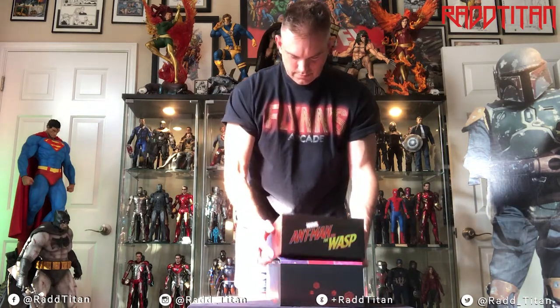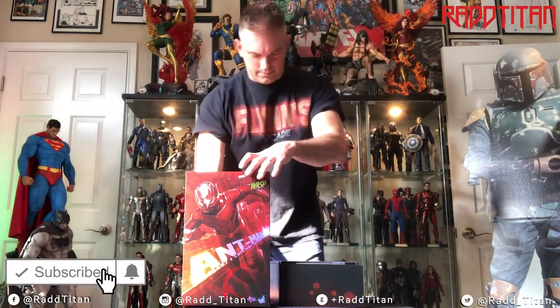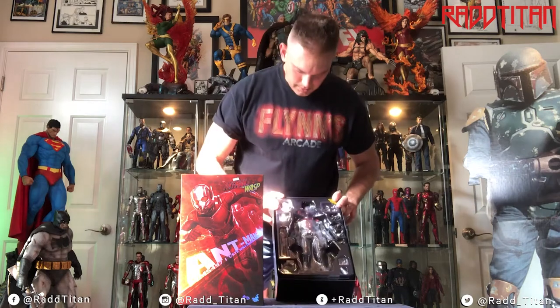I'm going to open it up. Whenever I'm opening these up, I'll have a little scissors and tweezers so I can take the plastic off the figures themselves. As you can see, it's packed up pretty well. I can already see off the top of the bat it's a pretty goofy-looking head — it's got a nice smiley face. I don't remember that in the movie; I guess they're going for a comical kind of look. I can tell you right now I'm not going to display it — he may not even leave the box.